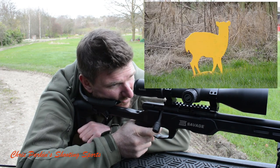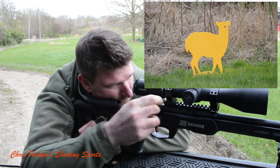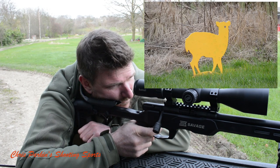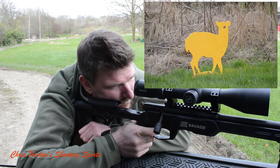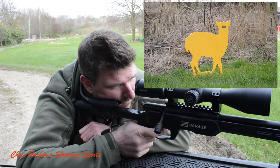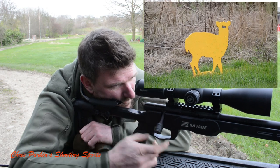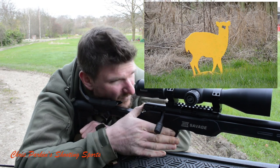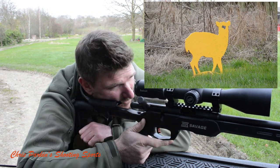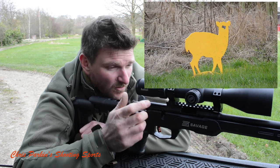So I'm going to go with some headshots on this muntjac-size steel deer at 75 metres. And the rifle's printing a lovely group, probably about the size of a 50p coin. Not sure what that will be in dollars, but I'm more than pleased with that.